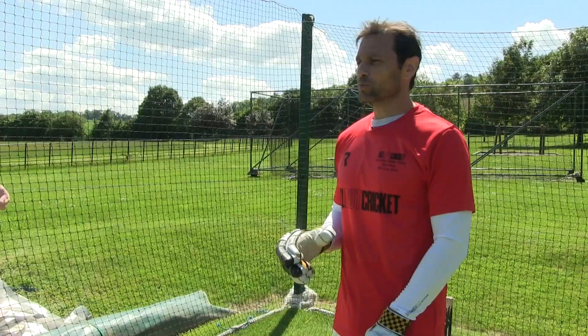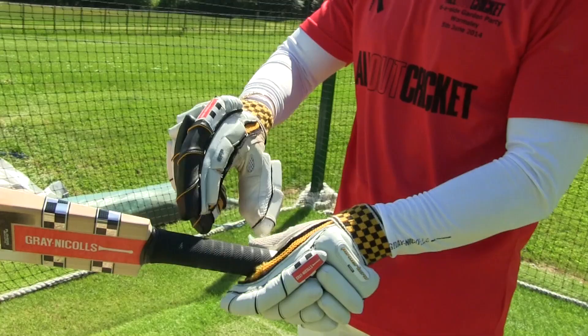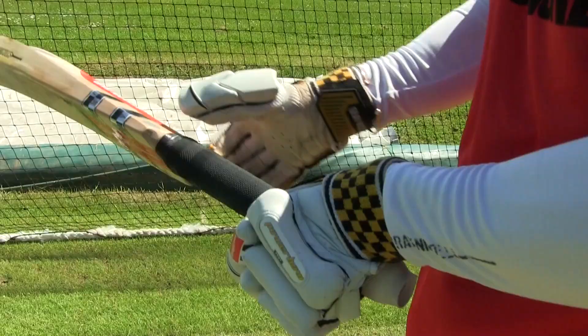So many young players have poor grips and it really shoots them in the foot before they've even started. I still like the basics of the game — the orthodox grip. That would be talking about the two V's between the index finger and the thumb, aligning these V's down the shoulder of the bat, coming down here. As you can see there, that one and that one coming in a straight line running down the shoulder of the bat.